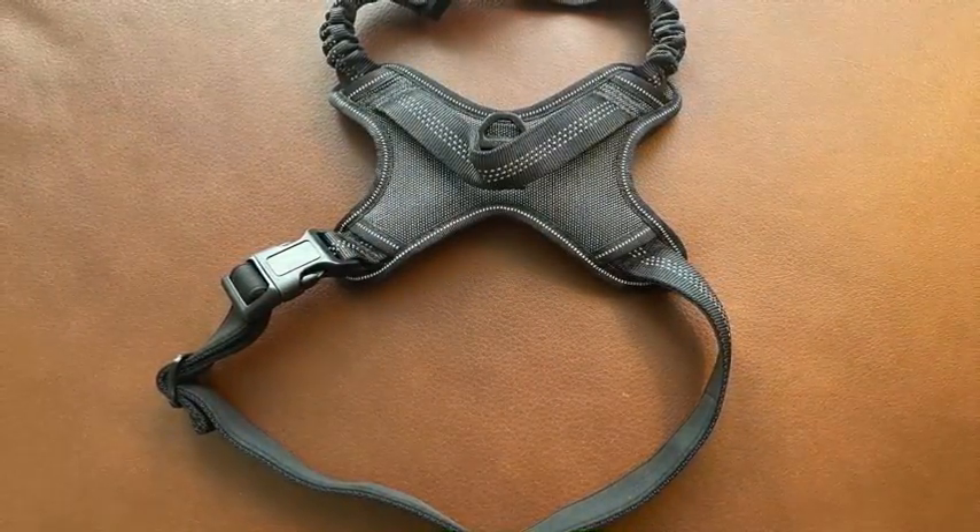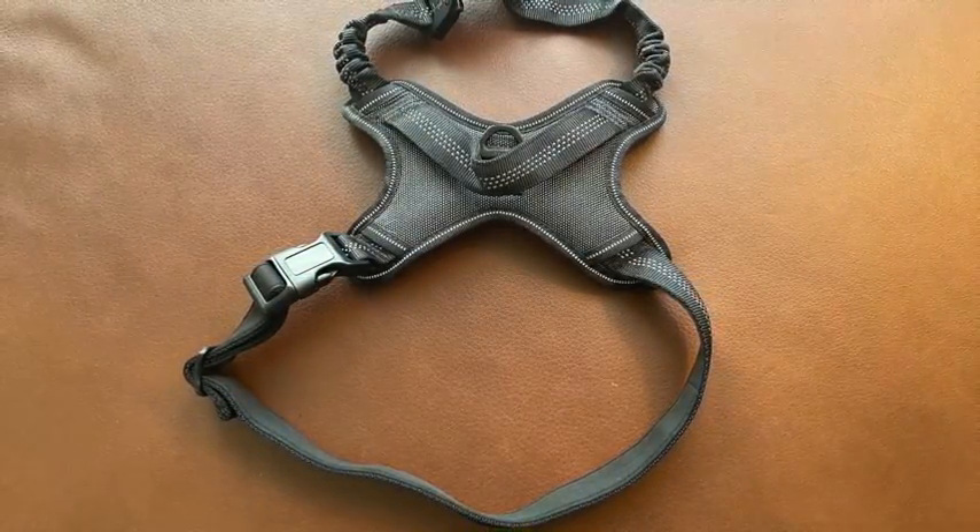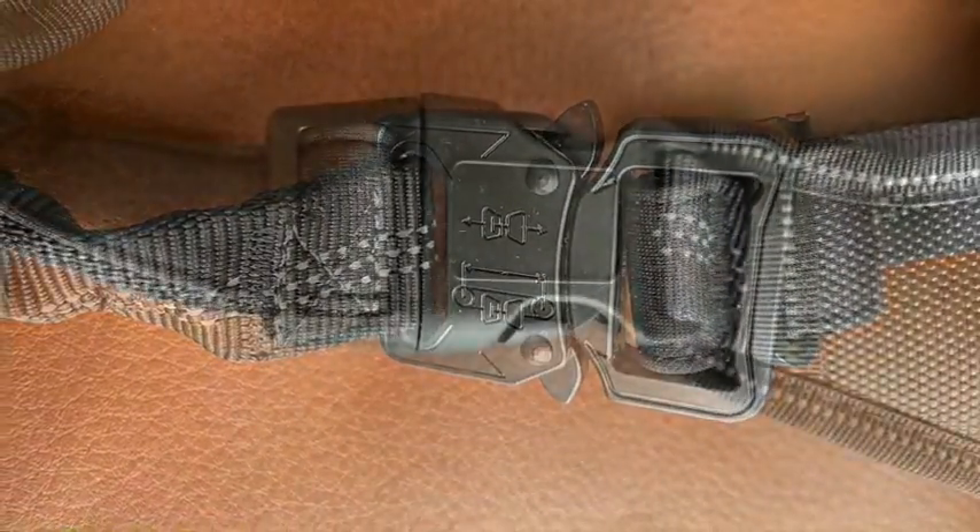This is an adjustable dog walking harness made from tear-resistant and waterproof material and has a shock absorbing bungee strap. It also has two high-quality quick-release buckles and a reinforced top handle.